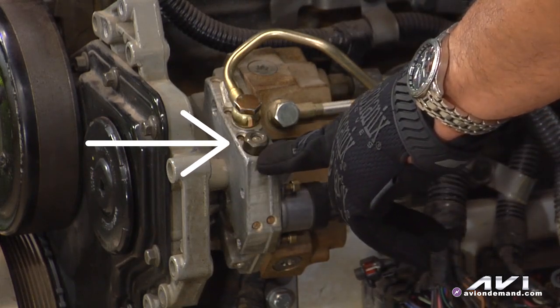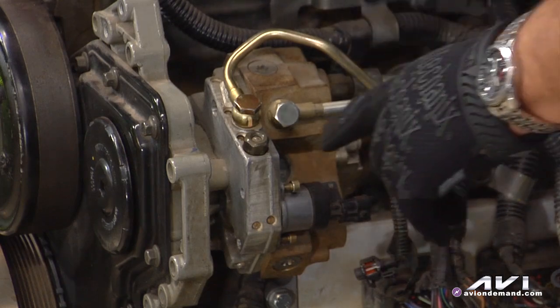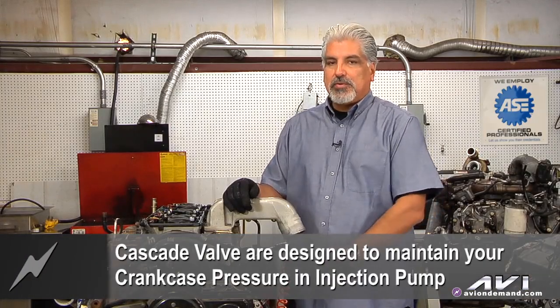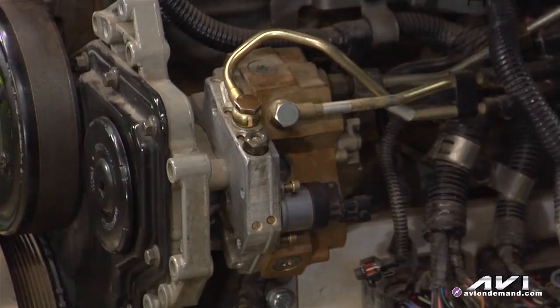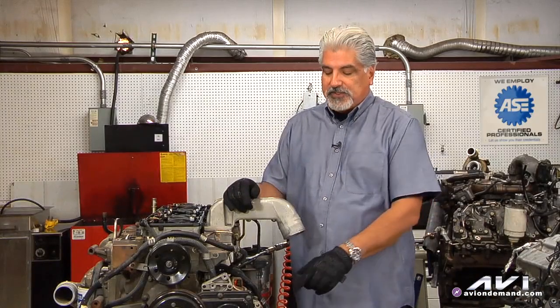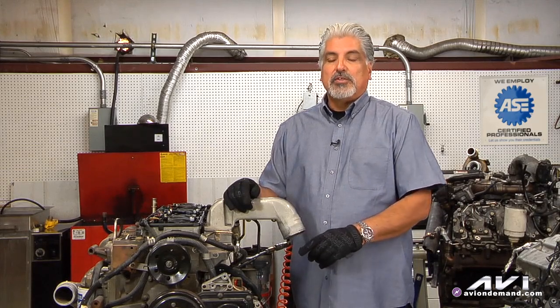The cascade valve is this little guy that has kind of a nut — it looks like a ball bearing on the tip. That cascade valve is designed to maintain your crankcase pressure inside this injection pump. Some of that lift pump pressure and volume will go into the center of the injection pump — the crankcase of the pump — to actually lubricate it. That cascade valve maintains that pressure in that crankcase. So if it's stuck open, it's going to leak all that fuel lift pump pressure back to the return.